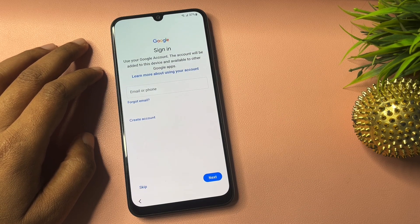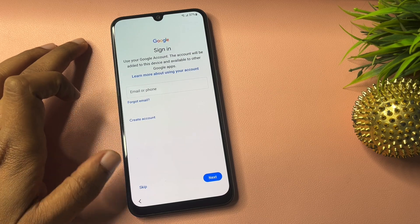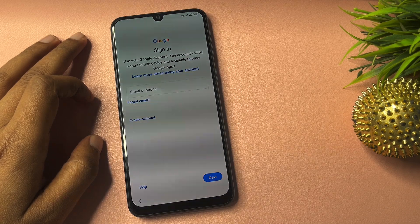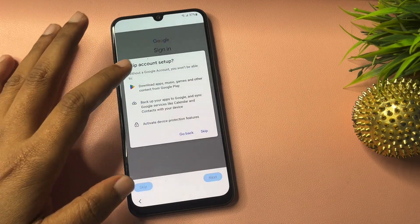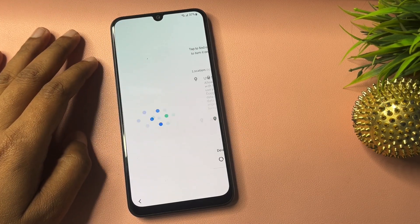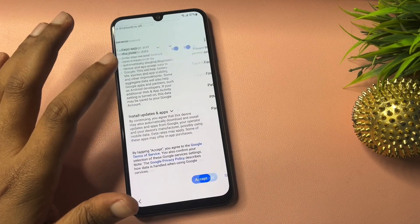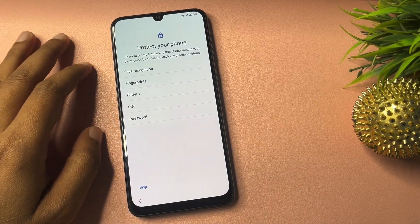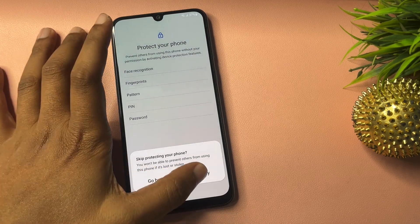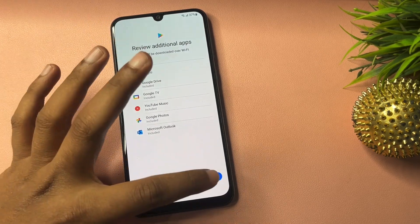Now you can see an 'Escape' option on this page where the email ID and password are being asked. You can bypass this page with the help of the escape option — using these tips, tricks, and settings changes. Simply click on the escape option to skip this page. Then go to Accept. If you want to use a new PIN, pattern, or password you may set it here, but right now skip this — click 'Skip Anyway' and then OK.